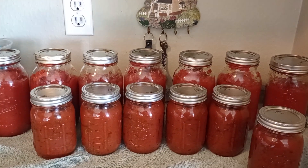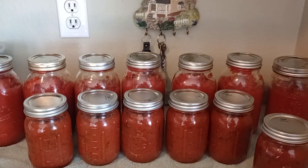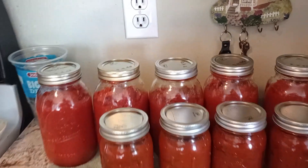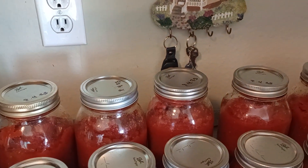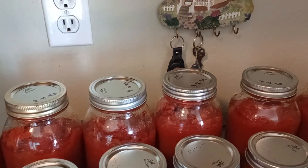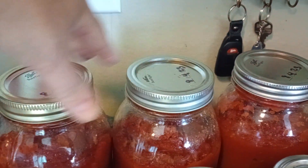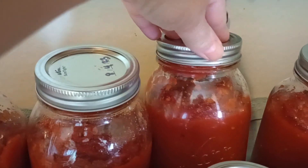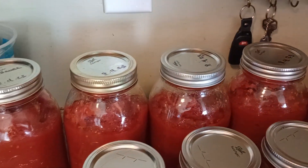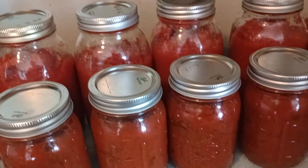This is what I canned yesterday on Labor Day, September 4th, 2023. I canned seven quarts of tomato sauce — it's a good base for spaghetti sauce. I did pressure can these, and some of them were full when I put them in. I'm not sure what happened, but they're still good and I'll still use them, so I'm happy with that.